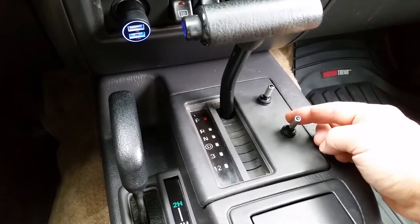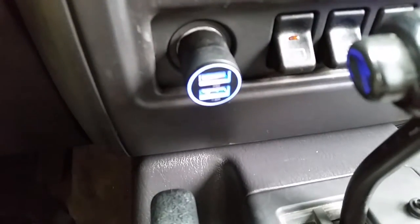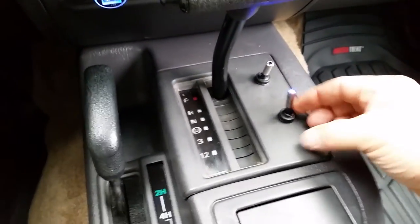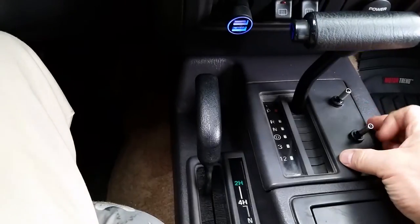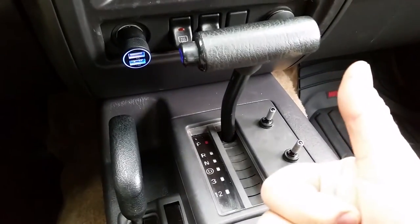I got these at AutoZone, they were ten bucks a set. Nice blue neon glow which looks pretty cool at night and matches the blue glow of my LED charger in the power port. I like the way they look at night and I like having them right here — easy reach, flip them on, flip them off as needed. Close at hand, it's a nice clean look. Thanks a lot.